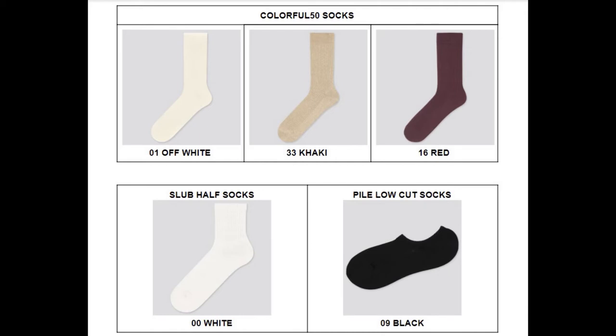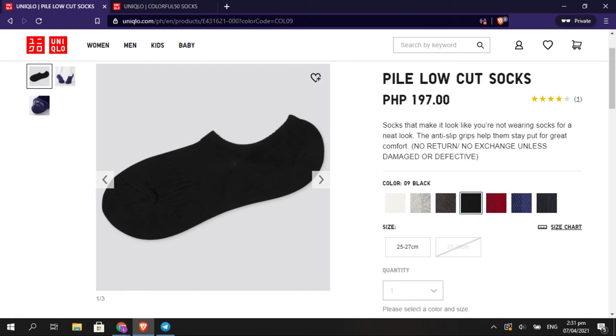All the products in this video are on your screen right now with their product and color names. You can come back to this and pause the video if you find something you like and want to look it up on the Uniqlo online store. Let's start with the basic products first.